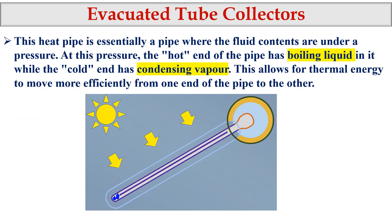The heat pipe is essentially a pipe where a special fluid is condensed under pressure. At this pressure, the hot end of the pipe has boiling liquid, while the cold end has condensing vapor. The hot end is connected to the manifold where the water is flowing. Cold water enters and hot water comes out as the output.